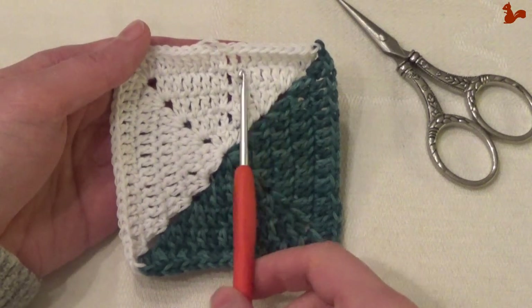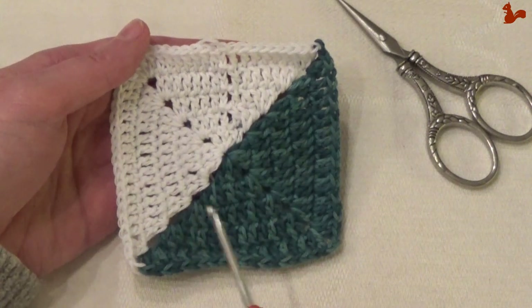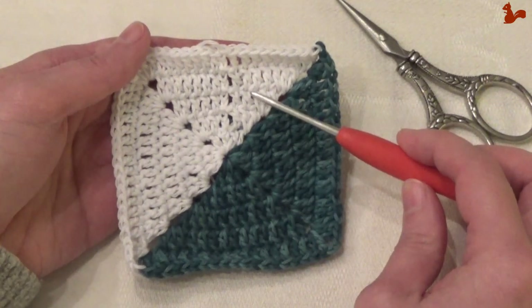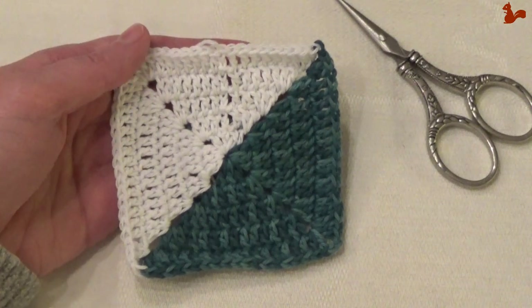What I'll show you is how to start. The start is a little fiddly in the beginning, but by the time you get to round three it's much easier and it's just plain sailing. I'll show you how to take the yarn with you, how to carry the yarn up from one row to the next, and how to do this color change in the chain two to get this beautiful split granny square. If you would do different stitches, the concepts are exactly the same. I'll take you step by step through the first three rounds.